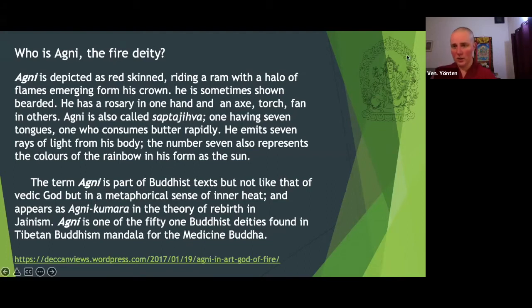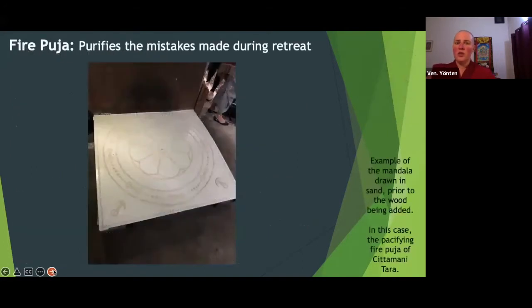There's a tiny outline of Agni here that you can sort of see. Basically, you think that he is like the bridge between you and the Buddha to help you purify mistakes during the retreat and facilitate the purification process. You start with a hearth and draw a simple form of the mandala of the deity you've been practicing — not the full elaborate one like you would see the Gyudo monks doing, but a very simplified version with just the seed syllable at the center.